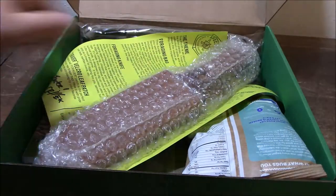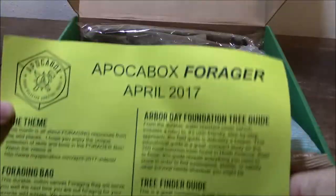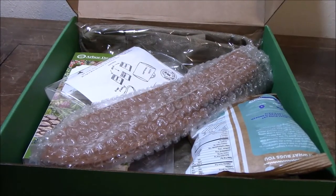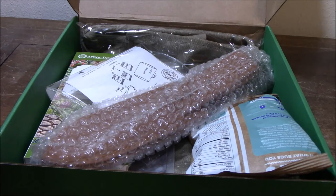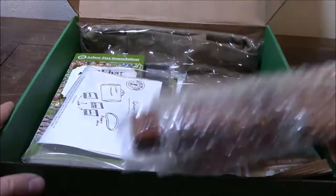Hey everybody, welcome to April 2017 Apocabox, the Apocabox Forager. You're going to notice that there's something different with the audio, and that's because I am dubbing the voiceover on this, because the original audio didn't work. Something weird happened with the mic and it just picked up very, very little. So I'm going to have to go through and talk over this video. If you enjoy this more than you like the videos when I'm talking and unboxing, go ahead and let me know and maybe I'll mix it up some more.